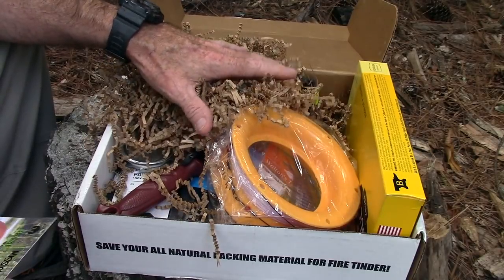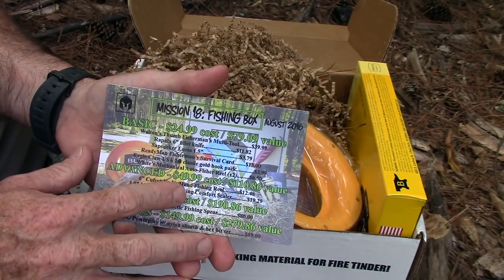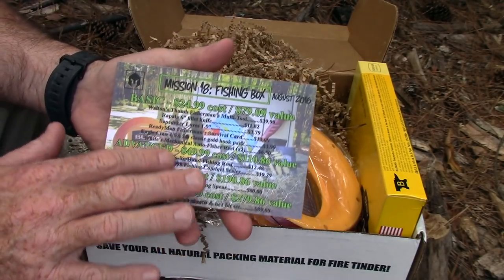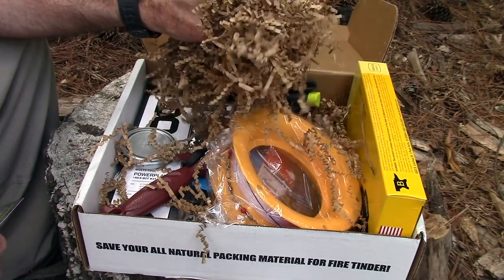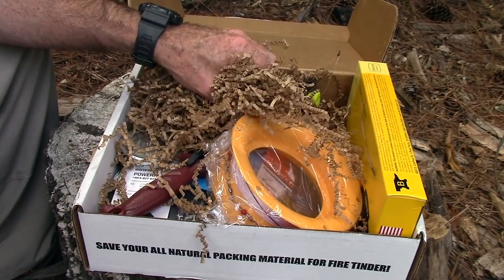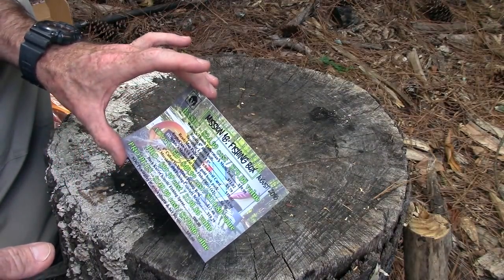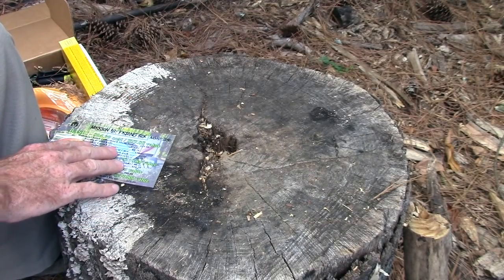Here is the Mission 18 fishing box. When you open the box you get a little card that tells you about the box for the month — Mission 18, fishing box, August 2016 — and it tells you what you get at each level. There's also this corrugated packing material that you could use as a fire starter, but it makes a huge mess inside. The most basic level is fittingly called the Basic level, at $24.99 plus shipping.